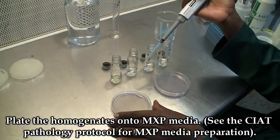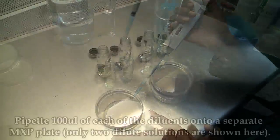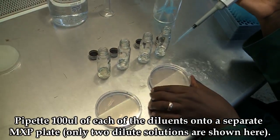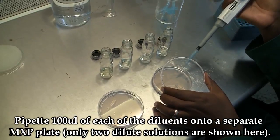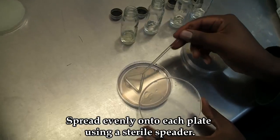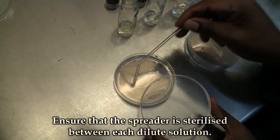The next step will be to plate the homogenates on MXP media. To do this, pipette 100 microliters of each of the diluents onto a separate MXP plate. Spread evenly using a spreader, and ensure to sterilize the spreader at each stage.